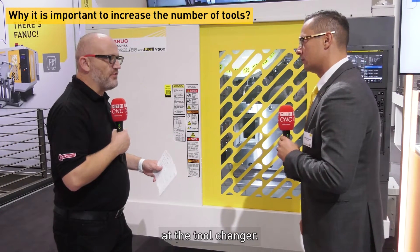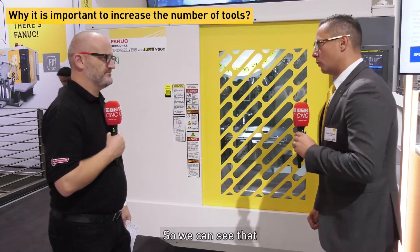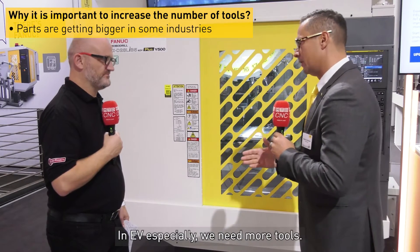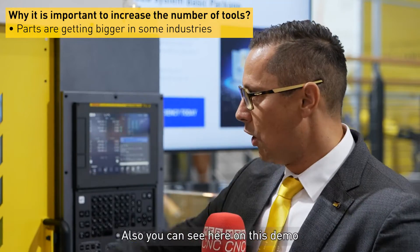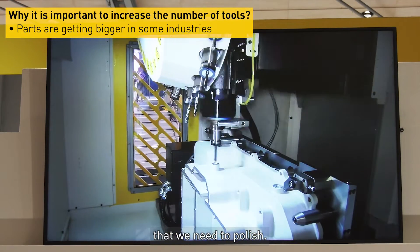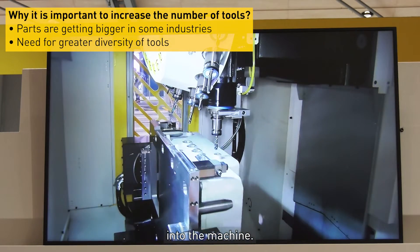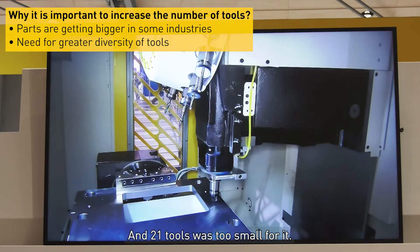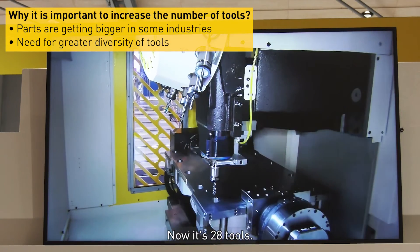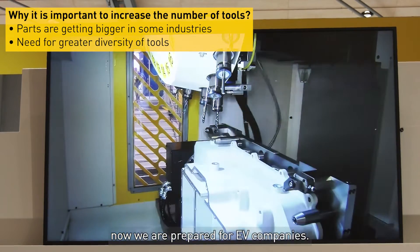When you look at the tool changer, why is that so important to increase the number of tools? We can see that not only are the parts getting bigger in EV especially, we need more tools. Also you can see here on this demo that we need to polish, so we have to bring in some brushes into the machine, and 21 tools was too small for it. So we had to increase the capacity, and now it's 28 tools — and for our thinking, now we're prepared for EV companies.